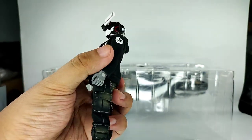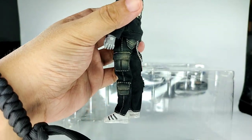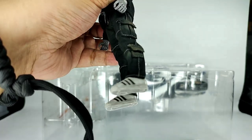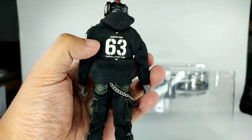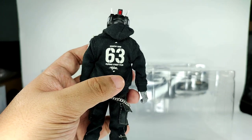Let's give it a little spin first so you can see everything. He has faded pants and of course the Adidas Superstar shoes. The 63 is the country code of the Philippines — Filipino street plan.